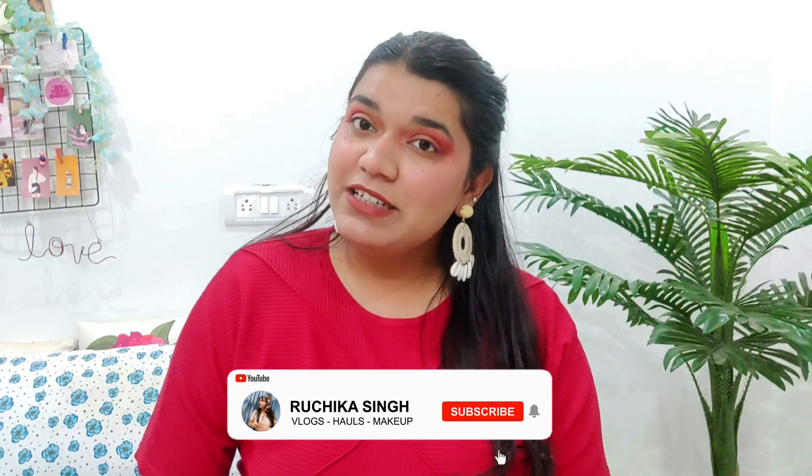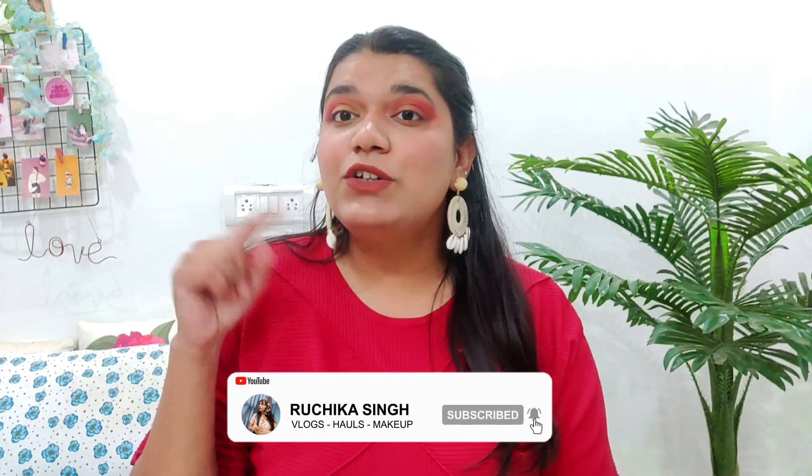That's it for the video! I hope my Miniso haul video was helpful. If this is your first time here, please subscribe to my channel, like this video, and share it. I will see you in the next video — until next time, bye bye!